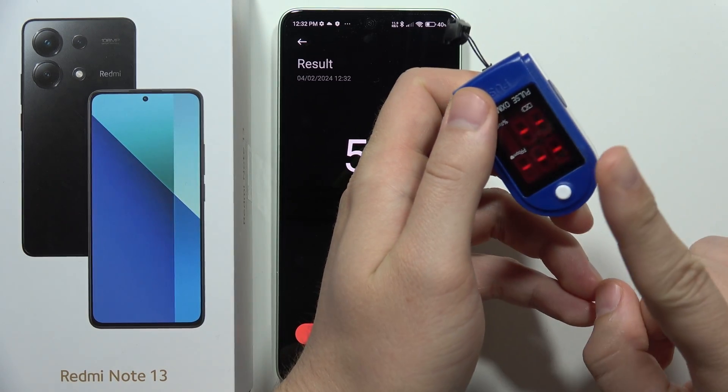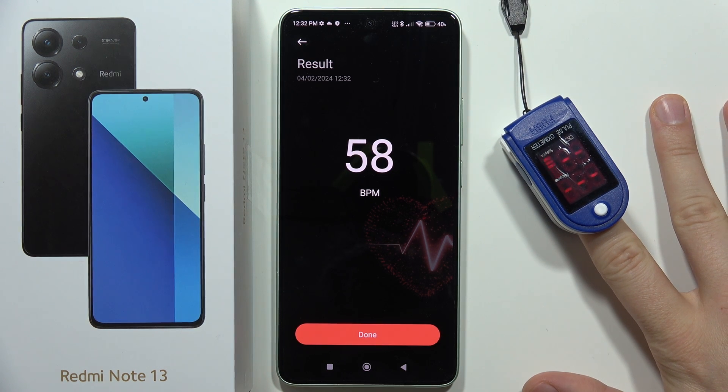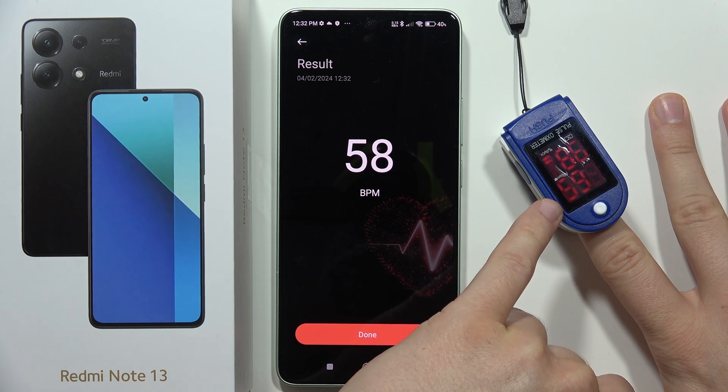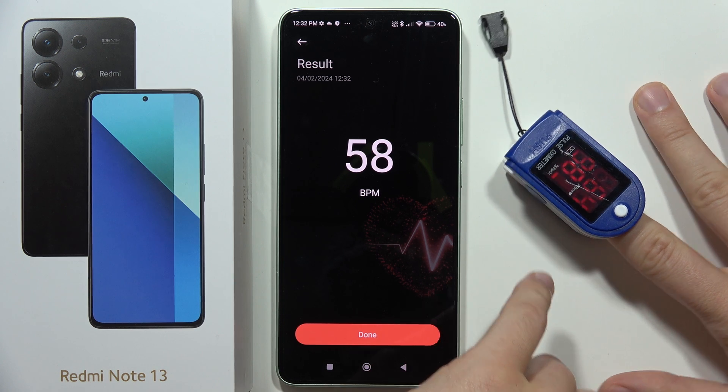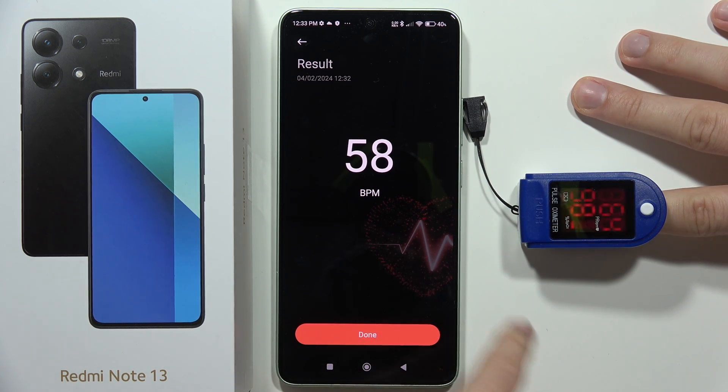I'm going to turn on the pulse oximeter and measure on the same finger. On the pulse oximeter I can see my heart rate is around 65. Rotating it a little, now it shows 64 — but on the Redmi we got 58.